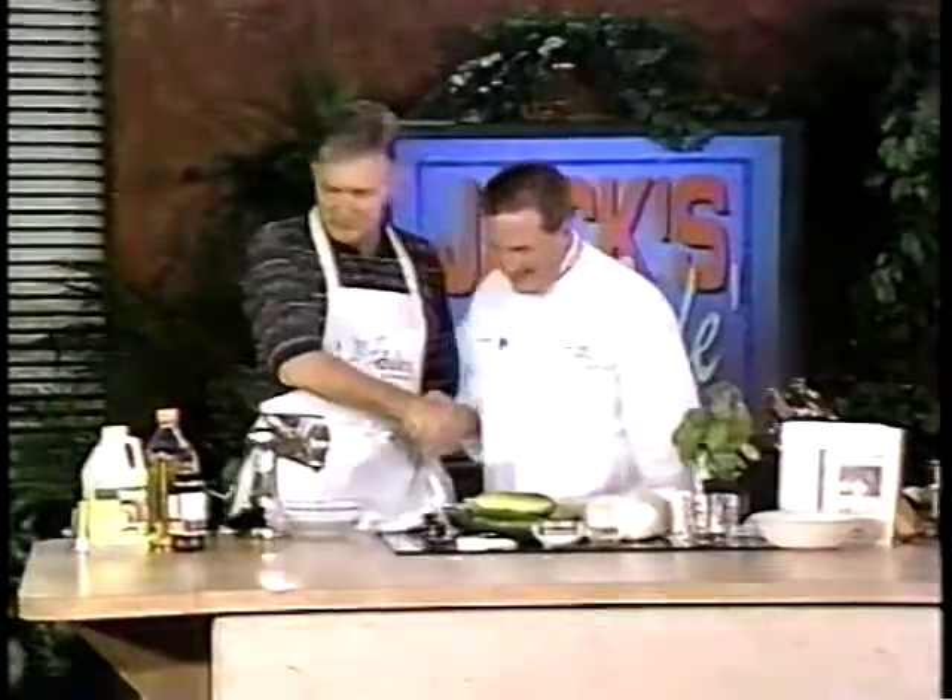With us today is the creator of HealthCraft Cookware, the third best cook in America, author of numerous cookbooks, and a star of the Food Network every Saturday morning at eight o'clock. Welcome, Charles Knight! Hey Mr. Knight, what's cooking?